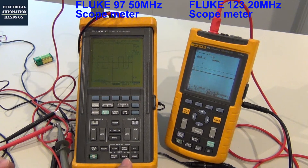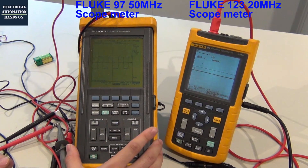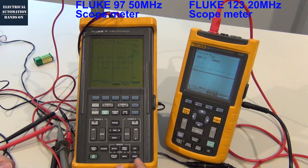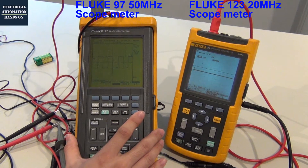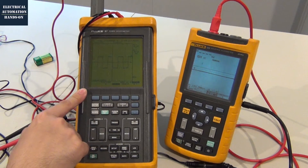Hello everyone. In this video, I would like to discuss one good feature from this Fluke 97 scope meter — that is the one power design, the battery design from this Fluke 97. In the previous video, we briefly introduced how to use the Fluke 97 and the Fluke 123: what the basic features and basic operation of both scope meters are. In this video, I will mainly discuss the power supply and the battery of these two Fluke meters. I am going to specially introduce one power battery function from this 97. I pretty like this design.